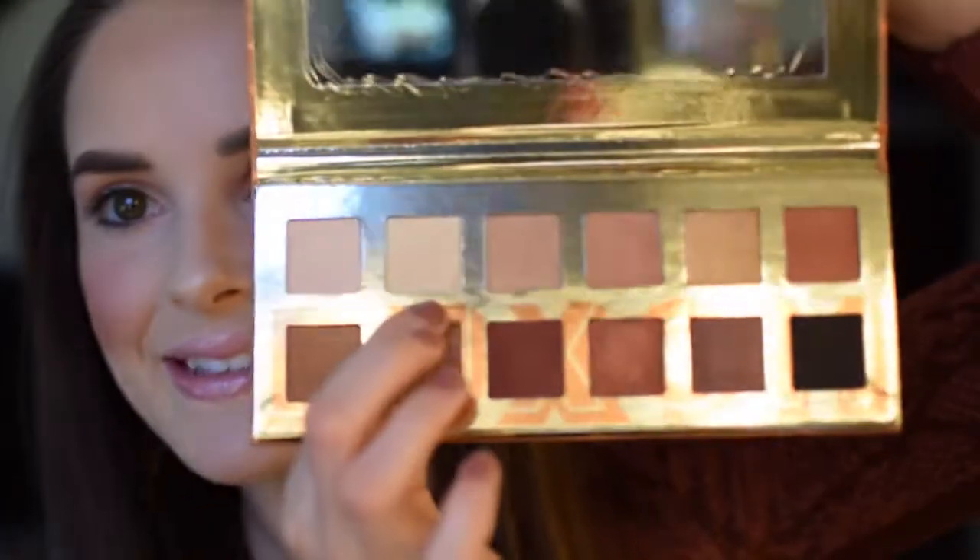Shade All Access — I'm putting that on the inner corner of my eye to highlight and open the eye. I'm also going to do a little bit right under the brow, which draws everything up and makes that perfect arch in the brow bone.